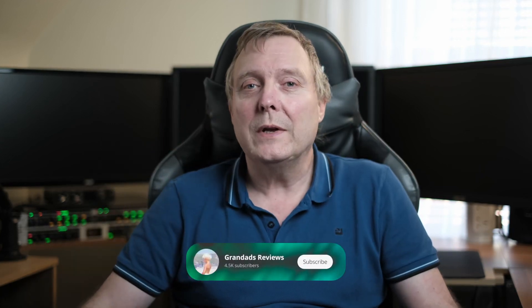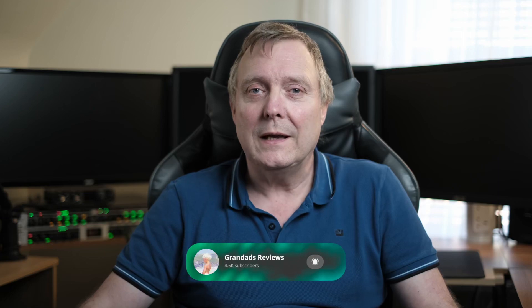If you enjoyed the video, give it a thumbs up — that helps the channel. If you want to see more videos like this, hit that subscribe button. Till next time, see you later.